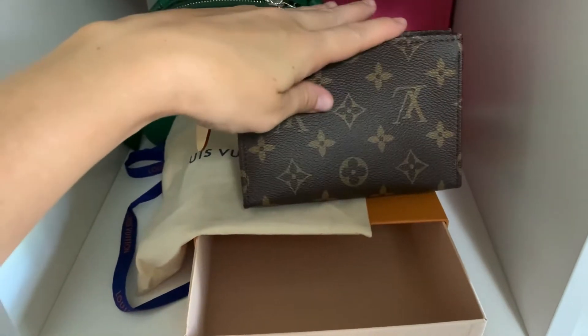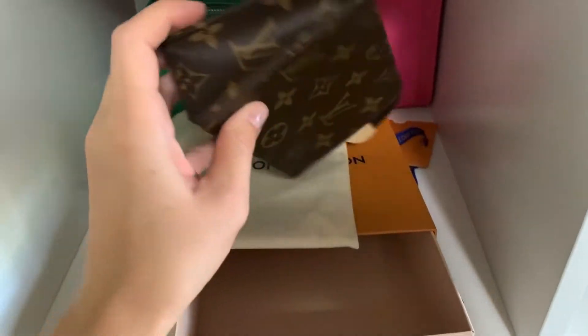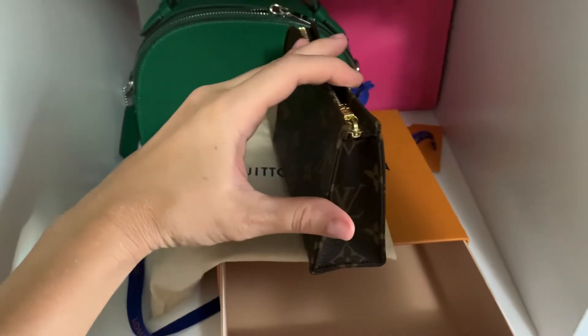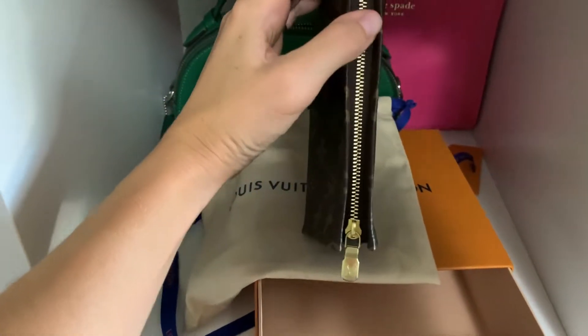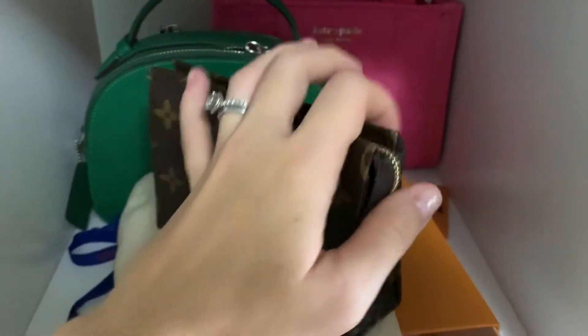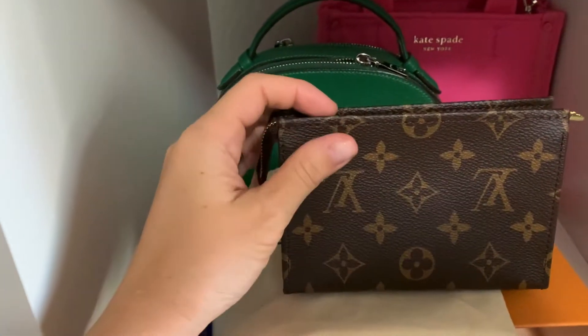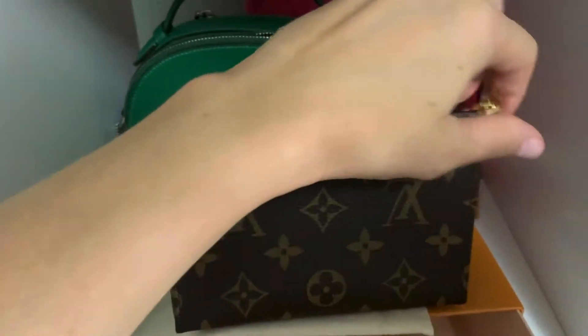I wanted this size — the 26. However, now I'm thinking that the 19 would also be a really good size. Unfortunately, it's one of those sizes that is difficult to find, and I think they're discontinuing these. At least that's the word on the street. This is made in Spain. They're kind of hideous, but it is so cute and I'm just going to open it up now.